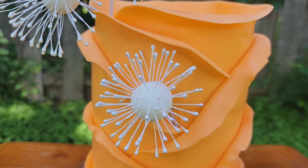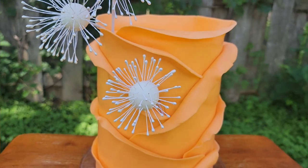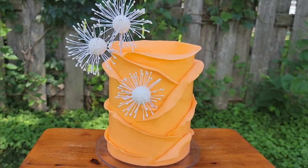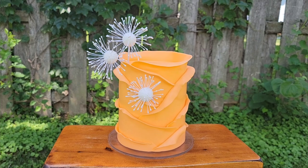Hey everybody, welcome back to Sophisticakes by Mary. For this cake we're gonna do a single tone cake. This is different than I normally do — it's a citrus inspired abstract ruffled fondant type of cake with some fantasy flowers.